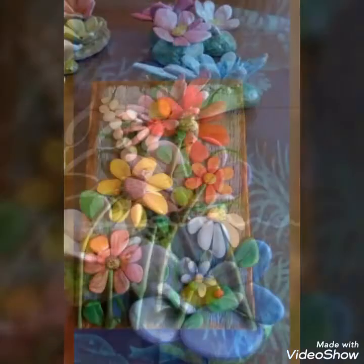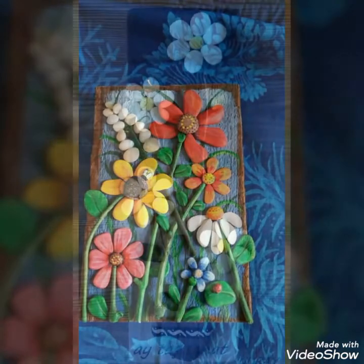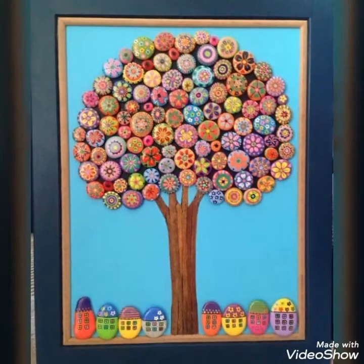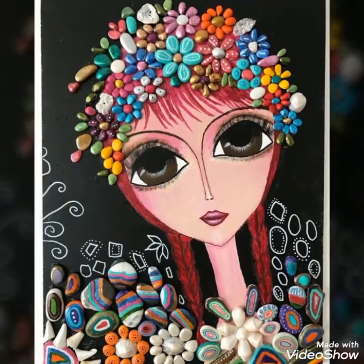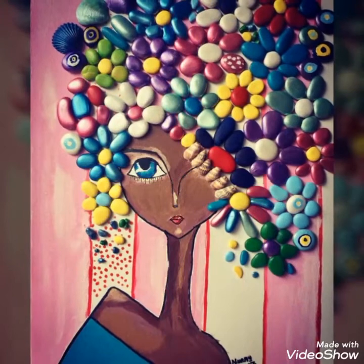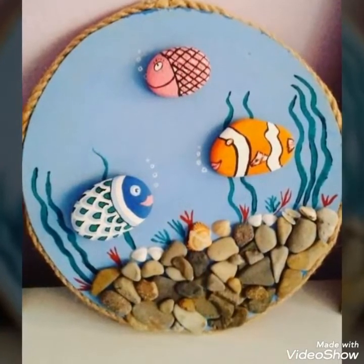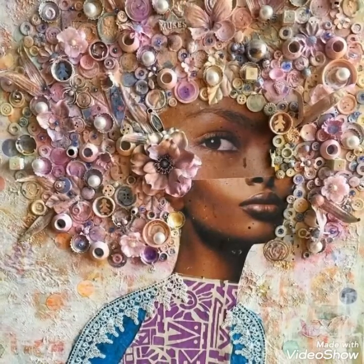ویورز، آپ دیکھ سکتے ہیں کہ یہ بہت beautiful قسم کے ہیں — یہ ایک طرح سے home decor بھی ہیں۔ یہ pebble craft آپ گھر کے decor کے لیے بھی بنا سکتے ہیں، یا کسی کو present دینے کے لیے beautiful paintings اپنے ہاتھوں سے بنا سکتے ہیں۔ یا پھر گھر بیٹھے یہ pebble paintings بنا کر ایک shop کھول سکتے ہیں، sale کر سکتے ہیں اور اپنا business بنا سکتے ہیں۔